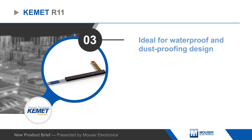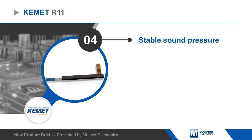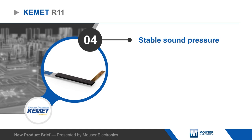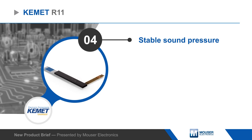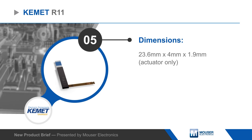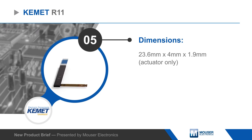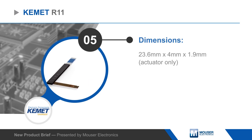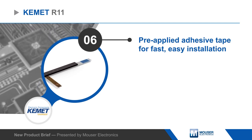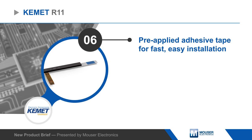The module uses multi-layer piezoelectric bi-morph actuators that are based on Kemet's unique element structure and piezoelectric ceramic materials to produce stable sound pressure. The actuator portion of the module measures 23.6 x 4 x 1.9 mm and has a flex PCB for connection to the host. Pre-applied adhesive backing allows for fast, easy installation.